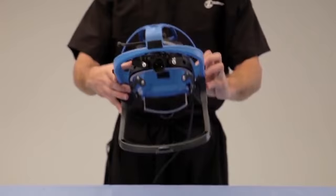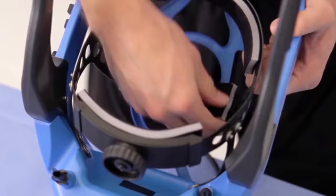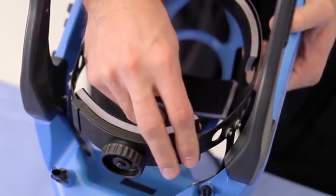Prior to donning the helmet, wear a surgical head covering. First, insert or adjust the memory foam pads inside the helmet as necessary. Use the hook and loop dots to secure the foam pads to the headband.